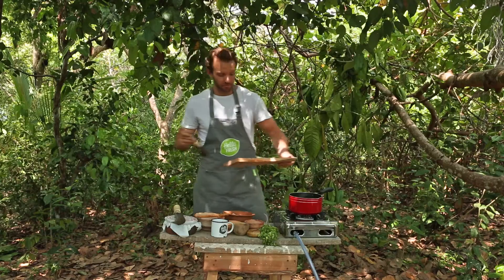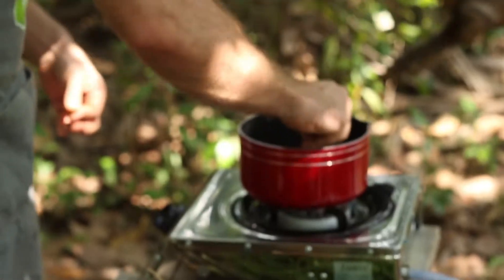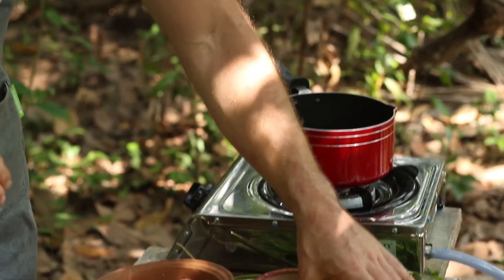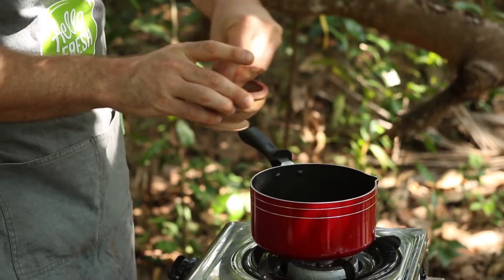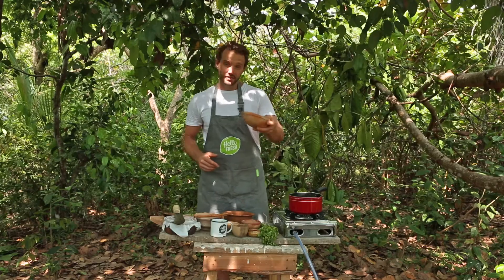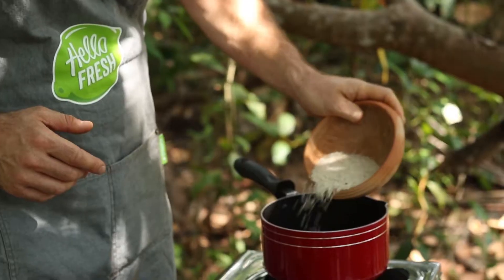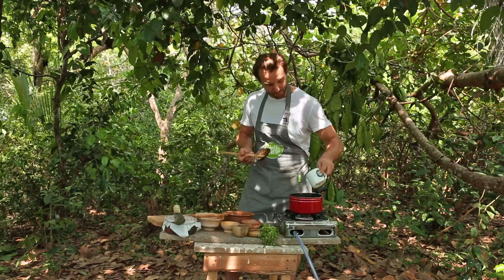Once the onions are softened, add in your chilli. Next thing to go in is the fennel seeds, then ground coriander, ground cumin, and then we're going to put in half of the turmeric. The next thing going into the pan is the rice, the coriander stalks, and then finally your chopped courgette.